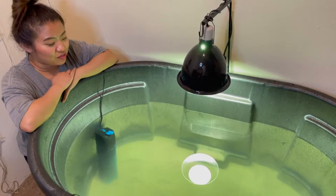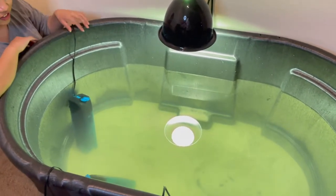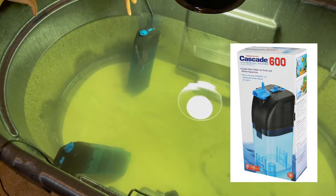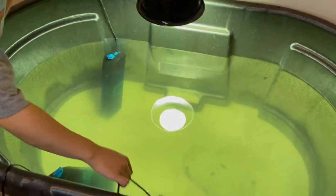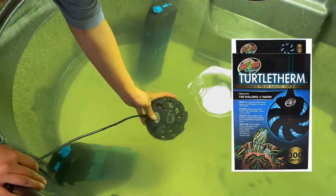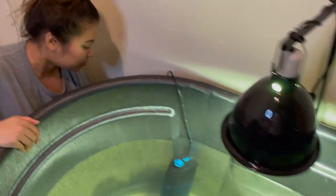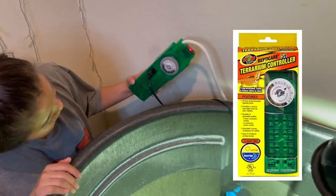We filled the tub with water now. For our electrical, we have two internal canister filters — they're 10-plex canister filters that we bought on Amazon. We also have the heater, which is good for a hundred gallons. And then we have our lighting right here, and everything is going to be connected to the timer.